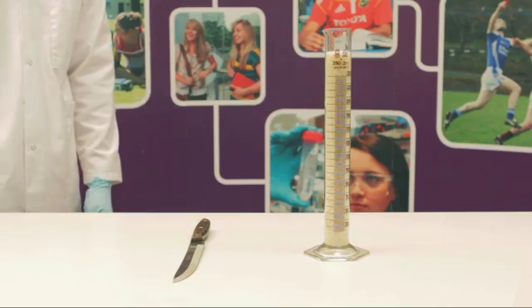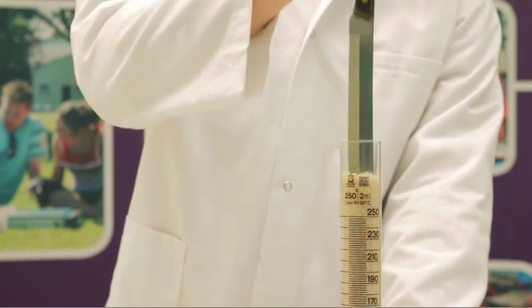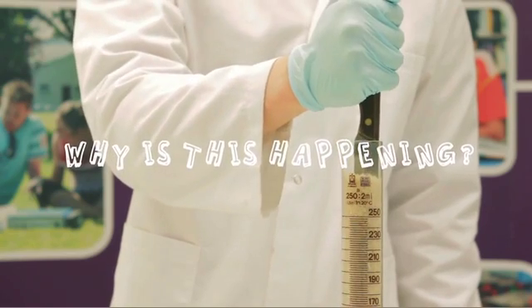Since rice seems to act like a liquid, if we insert the knife into this graduated cylinder, you would expect to be able to pull the knife out easily. However, it sticks.